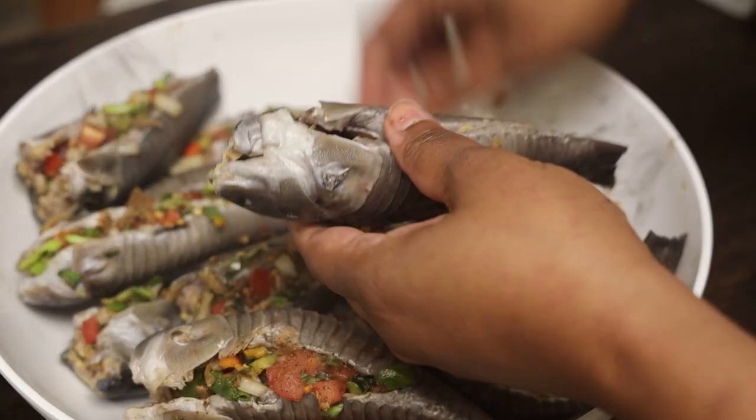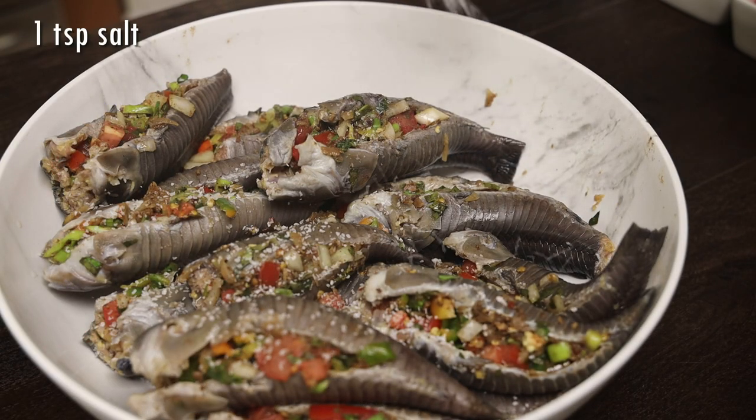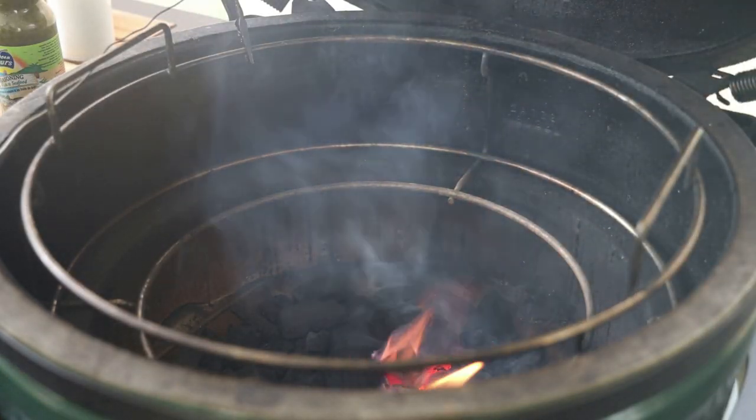You just stuff your caskadoo — this is what we use to stuff it, but by all means use what you'd like. Once you finish stuffing it, I'm going to season lightly with some salt because my husband didn't add any salt when he was stuffing it.